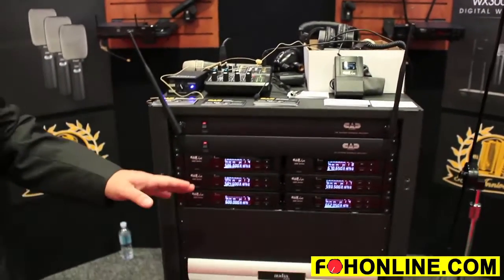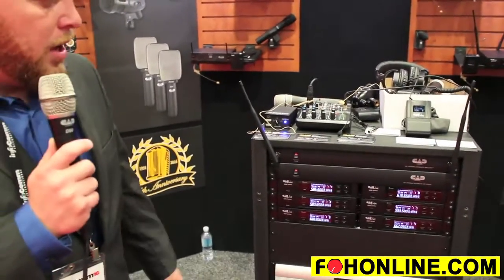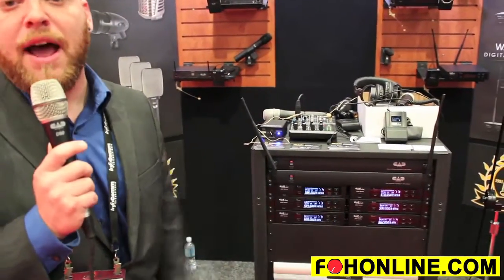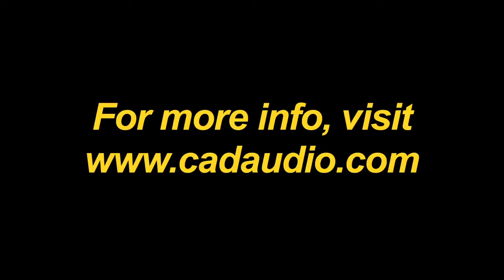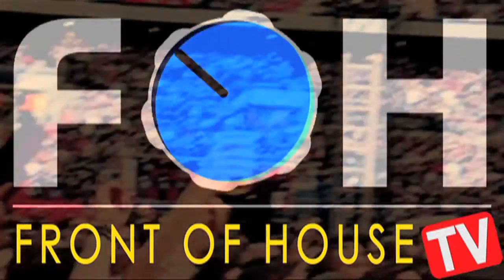You're able to get actually 45 simultaneous uses with the different frequency bands that we have available. The unit is currently shipping now. Thank you.